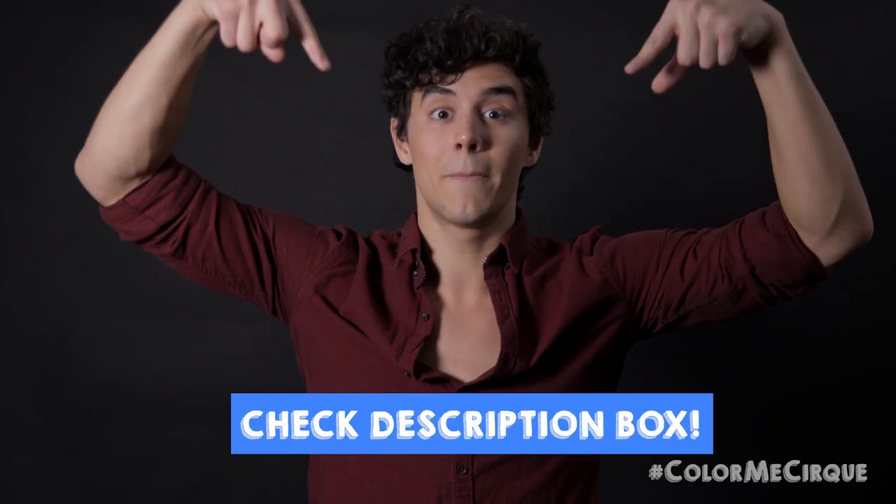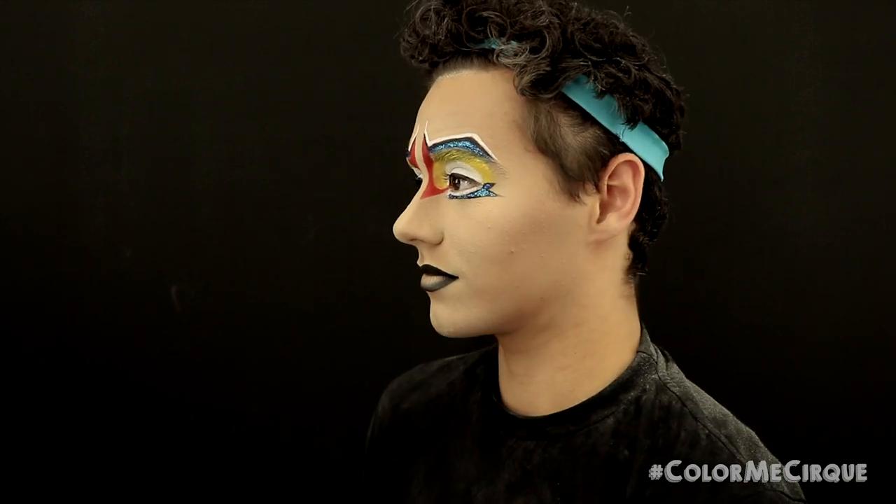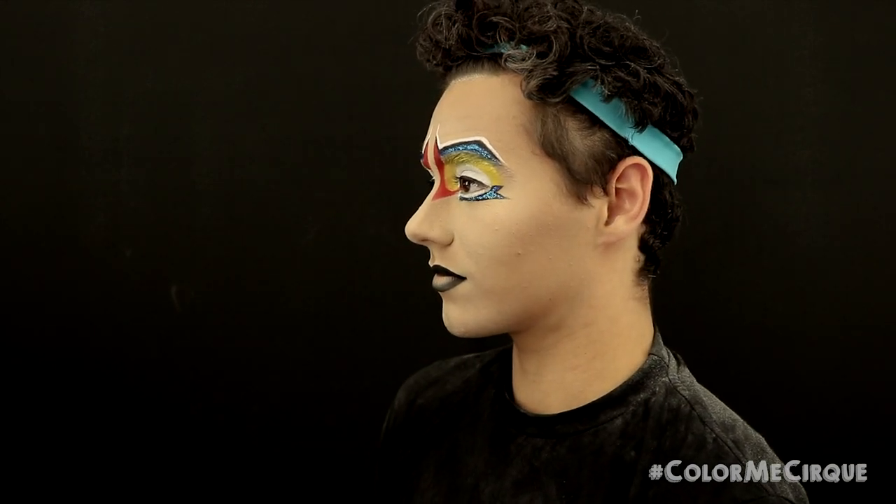Make sure that you check out the description box — we cover in great detail the tools and products that you're going to need to replicate this look. The tutorial is about to start, get ready! Today we are doing this fun makeup from our show Totem. These characters are called the Cosmonauts. As you can see, we've got some primary colors, we've got some glitter — it's super nice. Get your brushes ready.